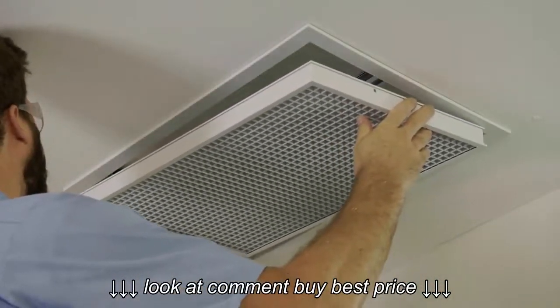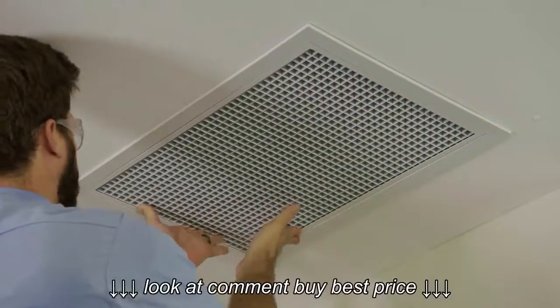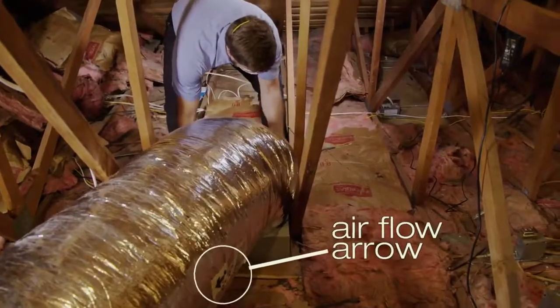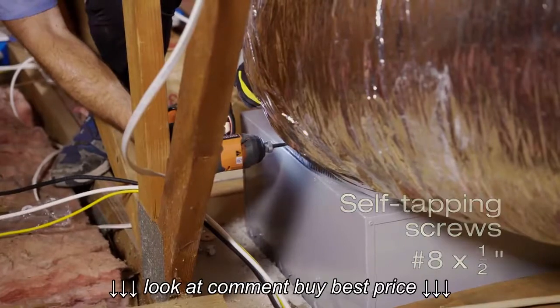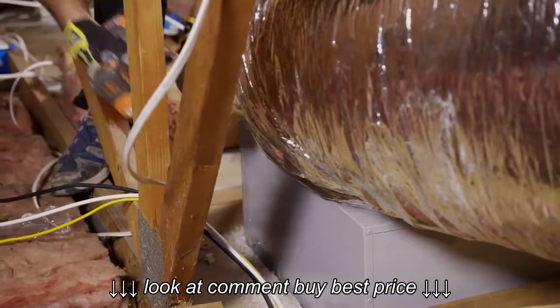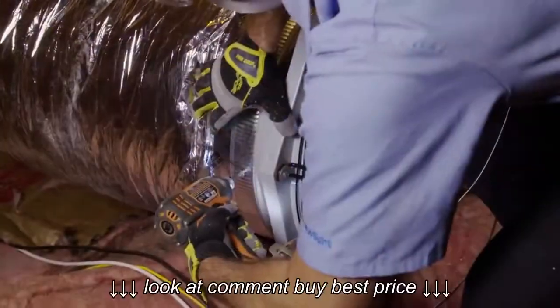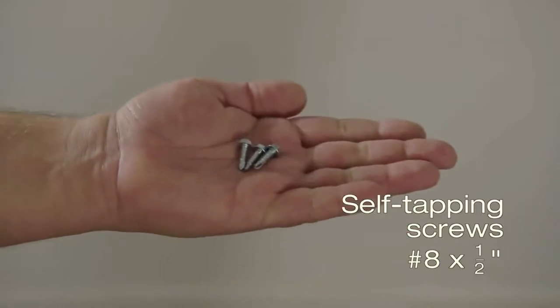We finish by snapping the intake grate into place. Now it's back up into the attic to install the insulated ducting. Making sure the duct airflow arrow is pointed away from the damper box, we slide the other end of the duct over the damper box and secure it with three self-tapping screws installed equally around the circumference of the ducting collar. Following the same process, we slide the duct over the end of the fan assembly, attaching it with three self-tapping screws.